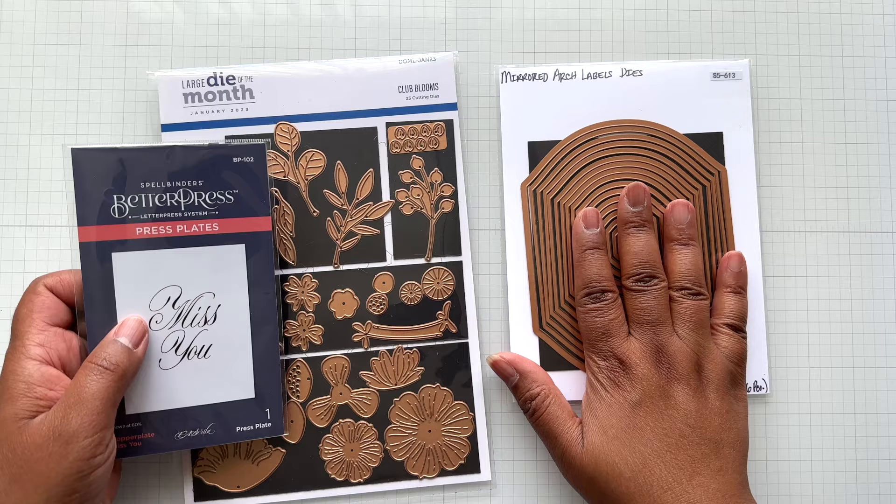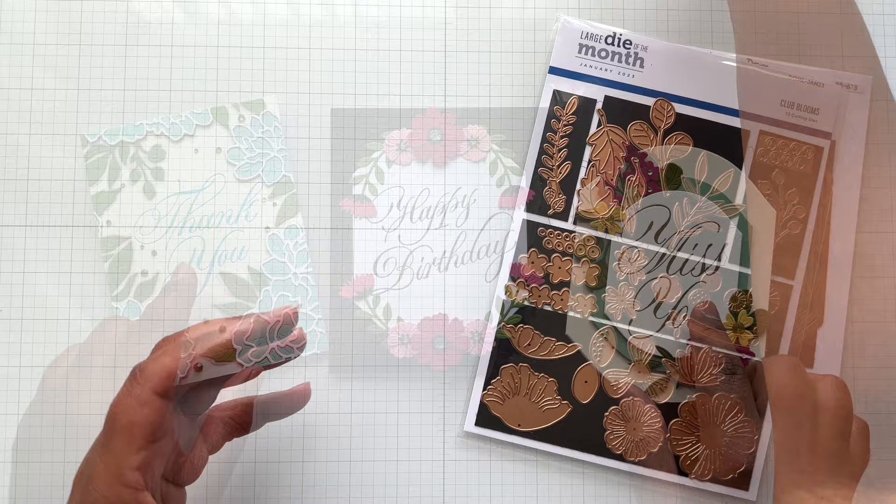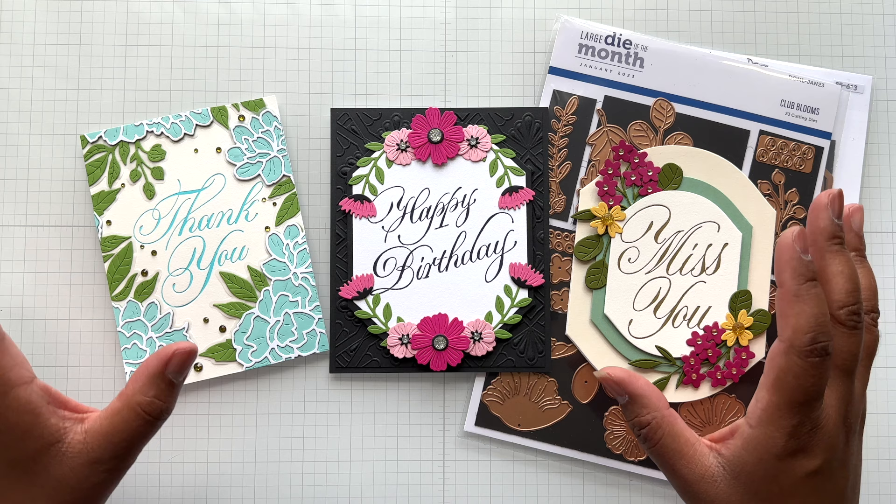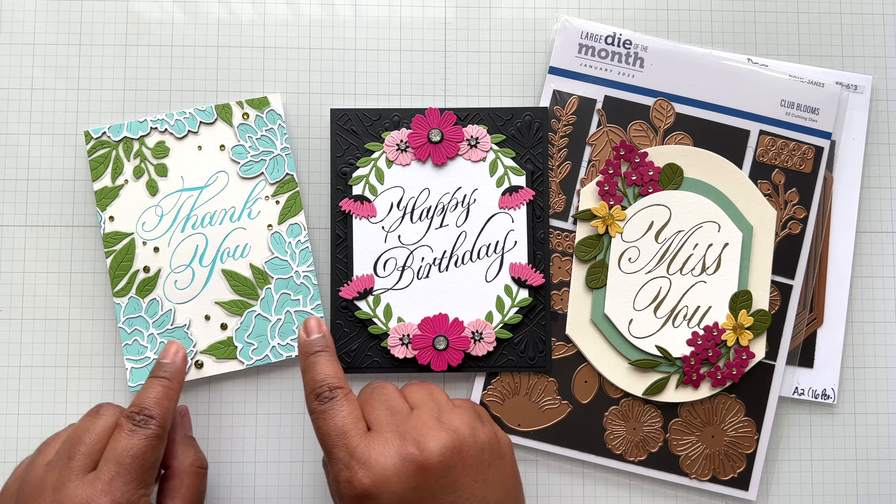Mirrored Arch Labels — winner. Club Blooms — by-far winner. Use the sentiments as a jump-off point. With all three of these I pressed the sentiments by themselves with no plan, then used my A2 cotton card panels and decided to add florals. There are a lot of floral die sets at Spellbinders — shop your stash, maybe add some newer sets. This would be pretty with Deep Old Blooms too. Use the sentiment as your jump-off for everything else on your cards.